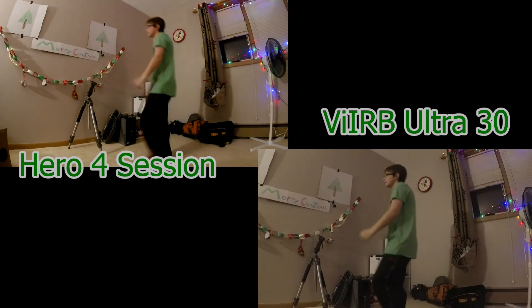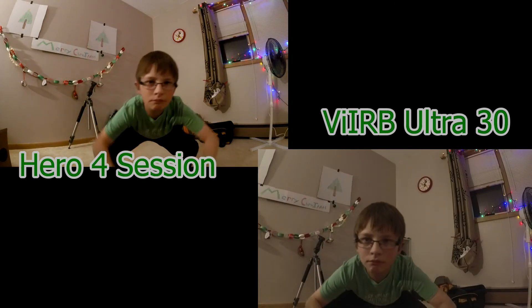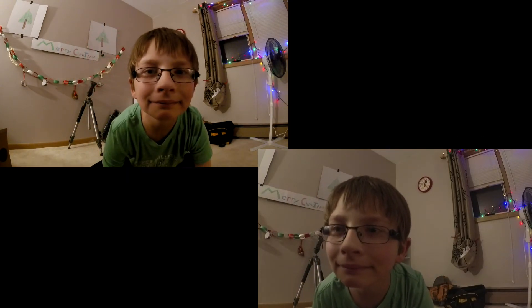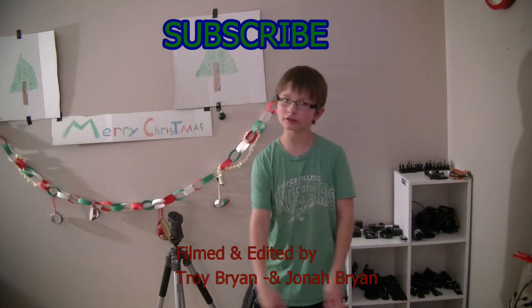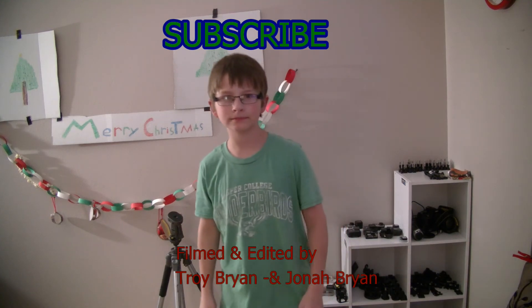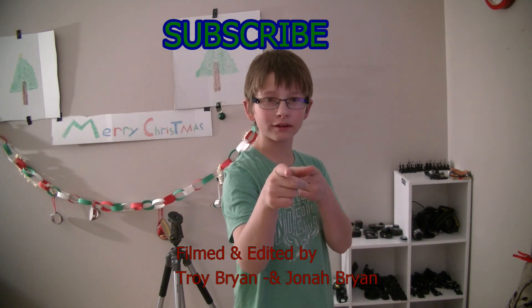Now walk up to it and get your face close down. If you liked this video, subscribe right up here. Thanks for watching this video — we'll be coming out with more. Don't forget to subscribe to us. Bye.